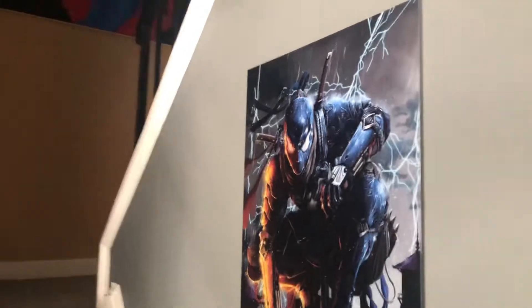You can see the glossiness of it — you can't really see it head-on — and the stiffness. You don't even really need frames for these. I use little velcro adhesive strips behind them, which you can't even see.